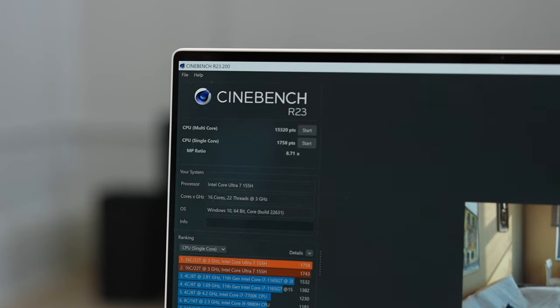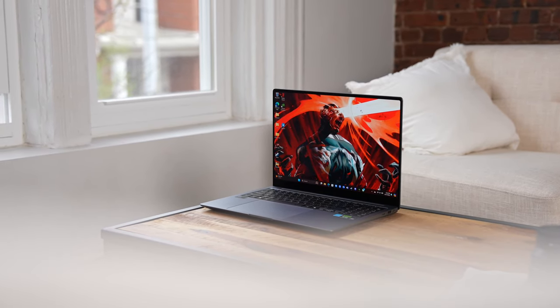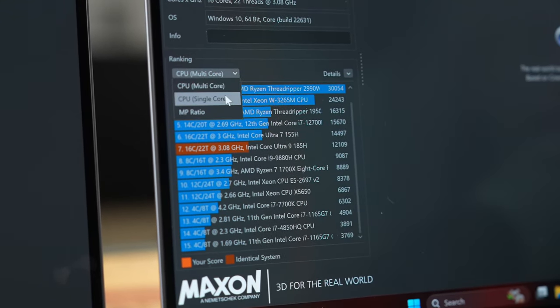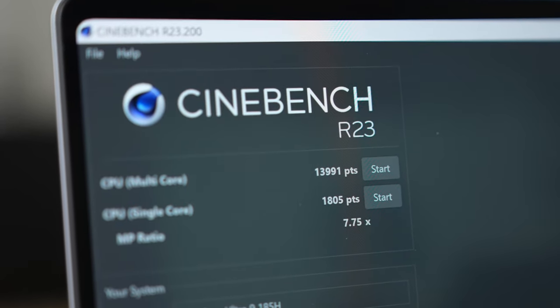The Dell XPS 16, which has the same Core Ultra 7 processor, scored a multi-core score of 15,320 and a single-core score of 1,758 — slightly higher. That difference may be related to its dedicated GPU. The Galaxy Book 4 Ultra with the Core Ultra 9 scores higher in single core at 1,805, but its multi-core score is lower at 13,991.